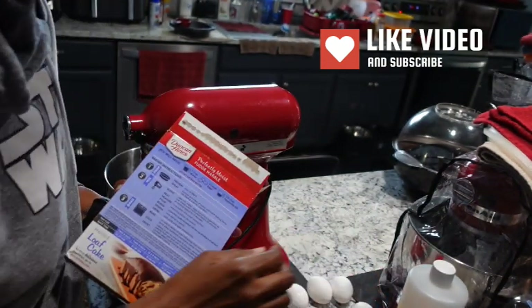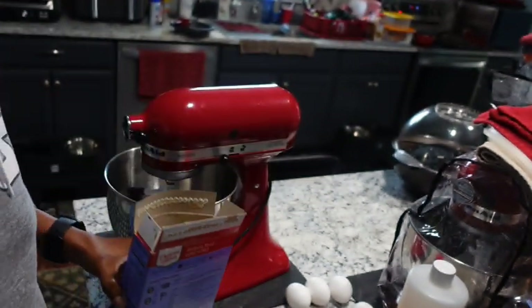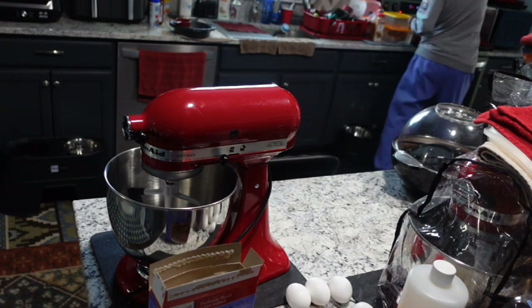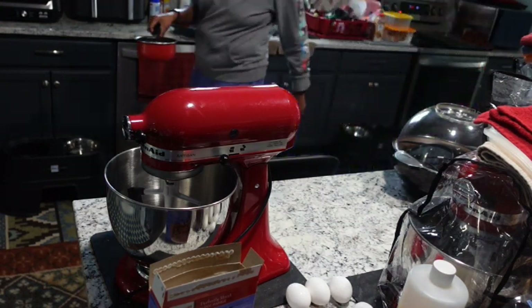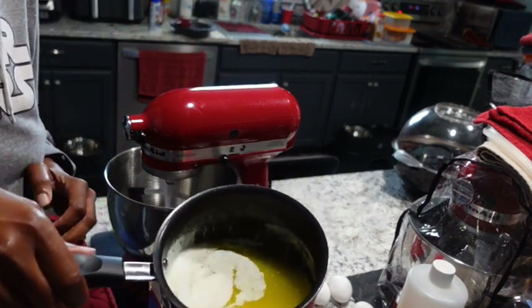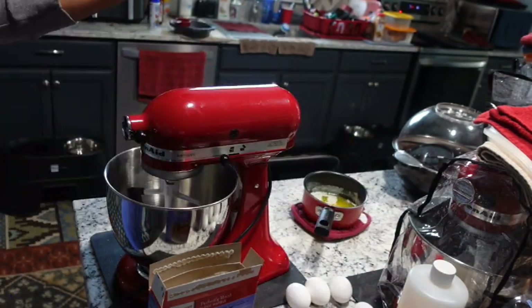It also asks for half a cup of vegetable oil. We're going to swap that out with melted butter. I use unsalted butter, and whenever you swap out melted butter for oil in your cake mixes, make sure the melted butter is times two the amount requested. So instead of half a cup, it's a cup — which is two sticks of melted unsalted butter.